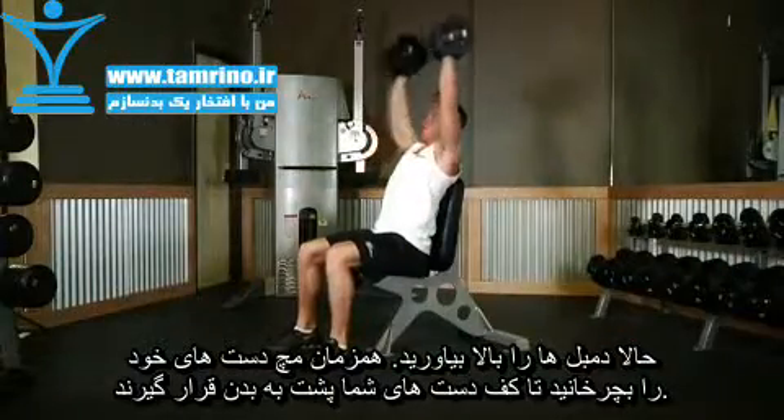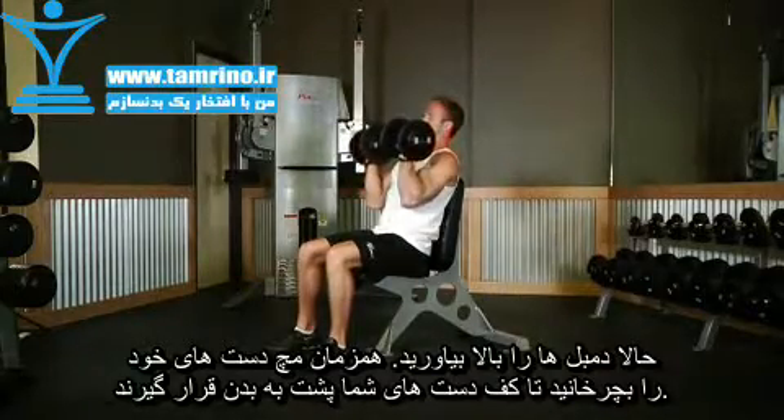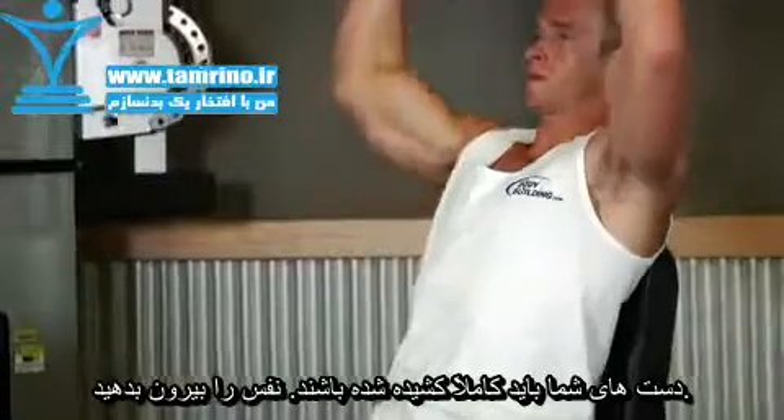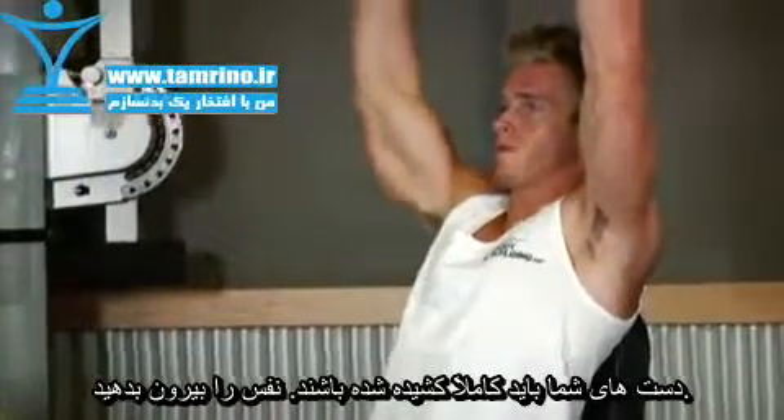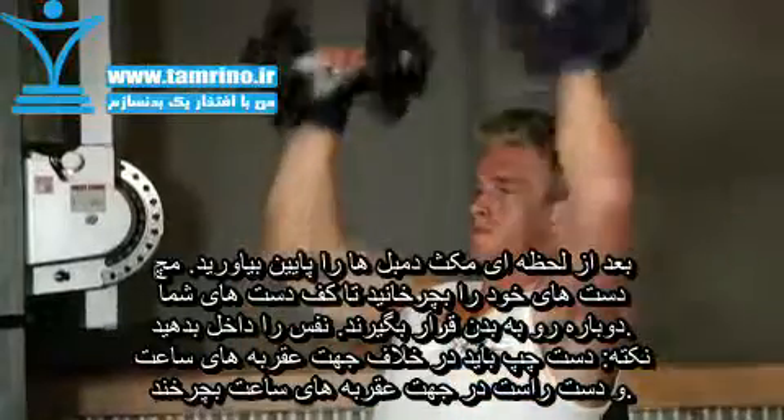To perform the movement, exhale and raise the dumbbells upward while rotating the palms of your hands outward until they are facing forward. Continue lifting the dumbbells until your arms are extended straight above you. After a brief pause at the top, slowly lower the dumbbells to the starting position by rotating the palms of your hands toward you.